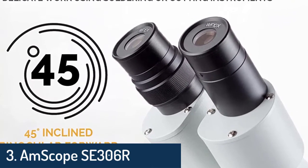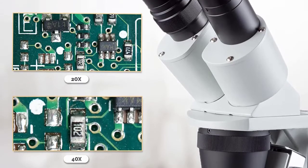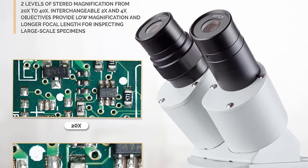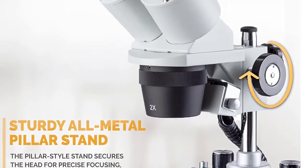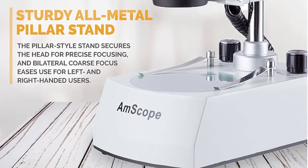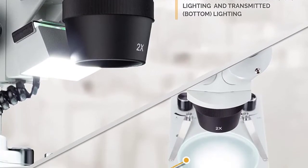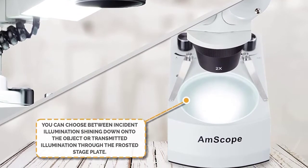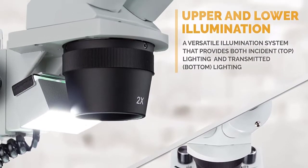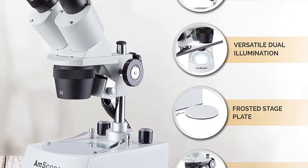Number three: AmScope SA-306-RPZ LED forward-mounted binocular stereo microscope. WF10x and WF20x eyepieces, 20x, 40x, 80x magnification, 2x and 4x objectives, upper and lower LED lighting, reversible black/white stage plate, pillar stand, 120 volts or battery powered. Light source type LED, material optical glass, color white, real angle of view 45 degrees, maximum magnification 80x.